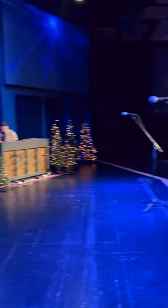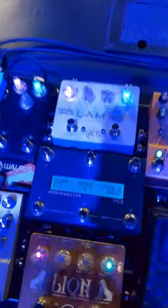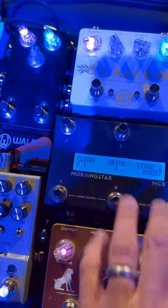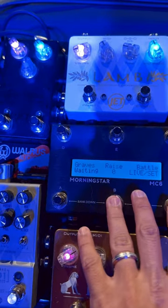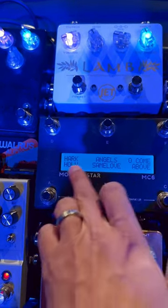Alright, we're here in soundcheck for the Paul Balasz Christmas Tour. Just want to show you guys how I'm setting up the Morningstar MC6 here on the travel board. I just bank up to the set that I'm on — Paul Balasz Tour.